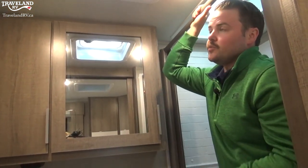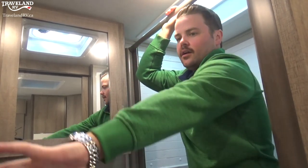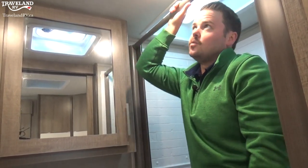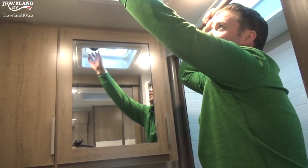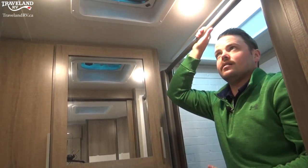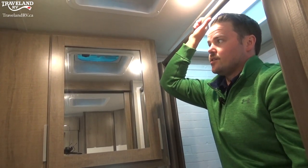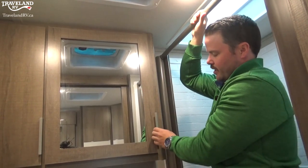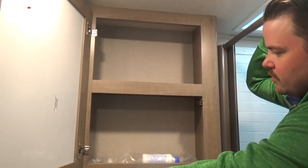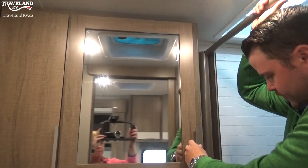The max air covers protect the vent lids — we have an installation service for those and sell them over the counter in parts. The other recommendation is a Fantastic Fan — a wall-mounted switch fan with big blades that moves a lot more air than the little fans the trailer manufacturers provide, and you won't have to turn it on from up here. We could install a wall switch for you. Same thing applies to the kitchen vent — max air covers and Fantastic Fans are recommended for that one too.